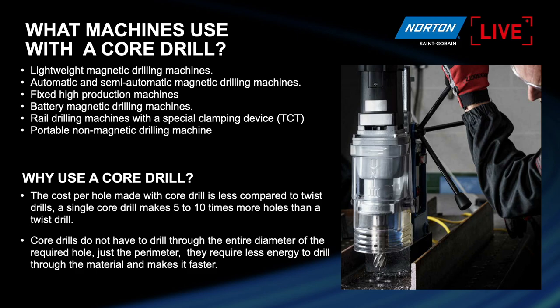So why use a core drill? Paco: It's very clear. We are not going to remove all the material of the hole — just a groove in the periphery of the material. Then we will save money, save time, and make many more holes. We have tested our core drills — you can make 70 holes with our core drills, much faster, because you don't remove all the material and you don't need all the energy required to remove everything, just a groove around.